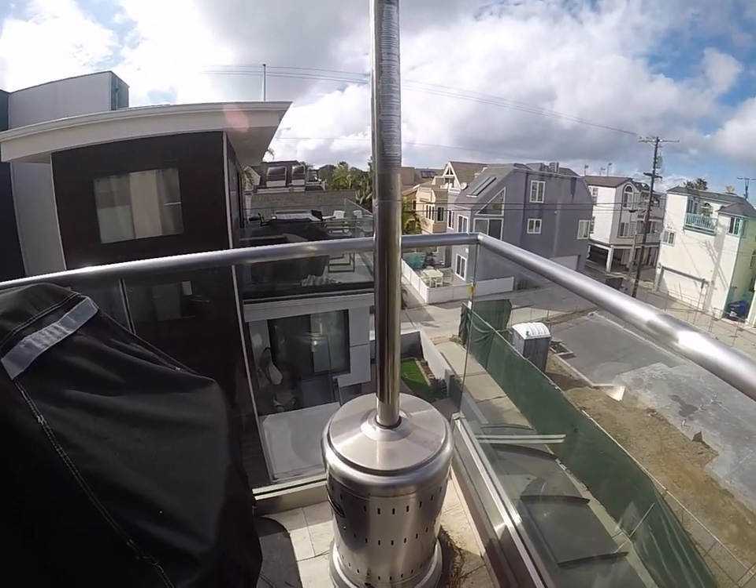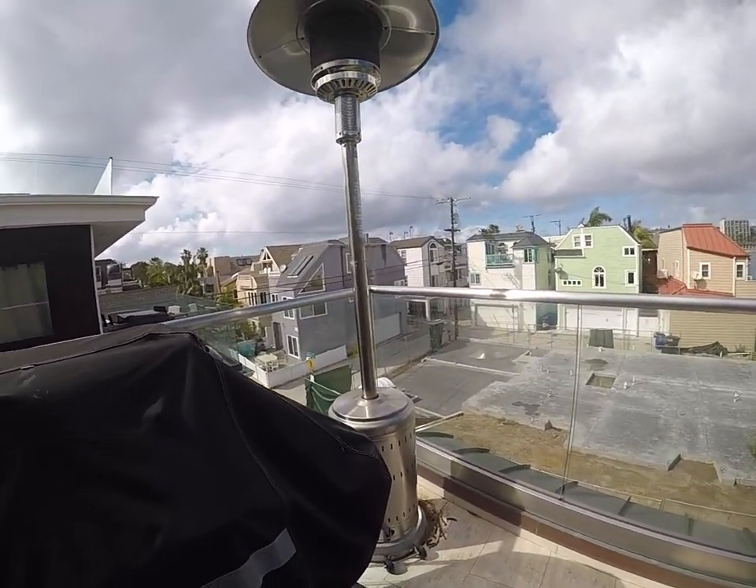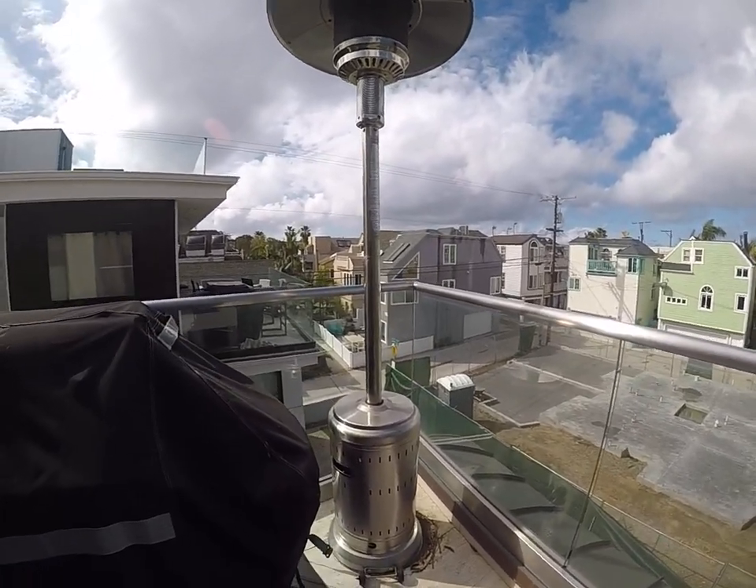Thanks so much for watching. If you guys have any questions or need assistance with your outdoor heater, give us a call at BlueWater Vacation Homes and we'll come down and assist you.